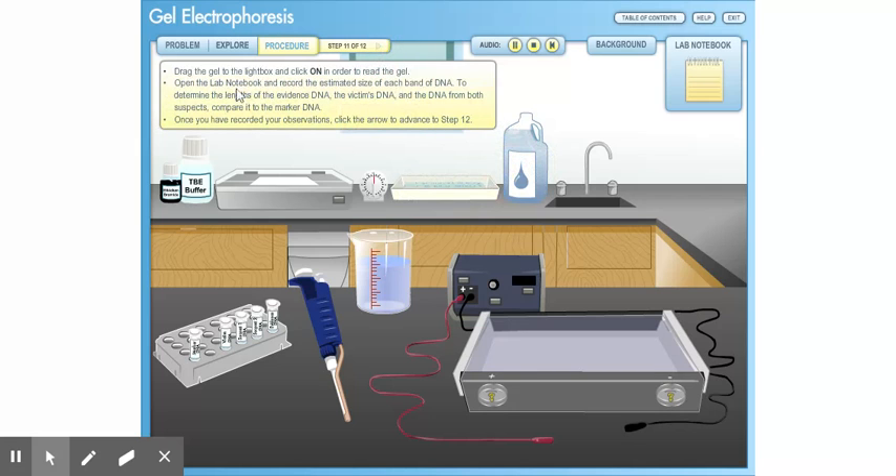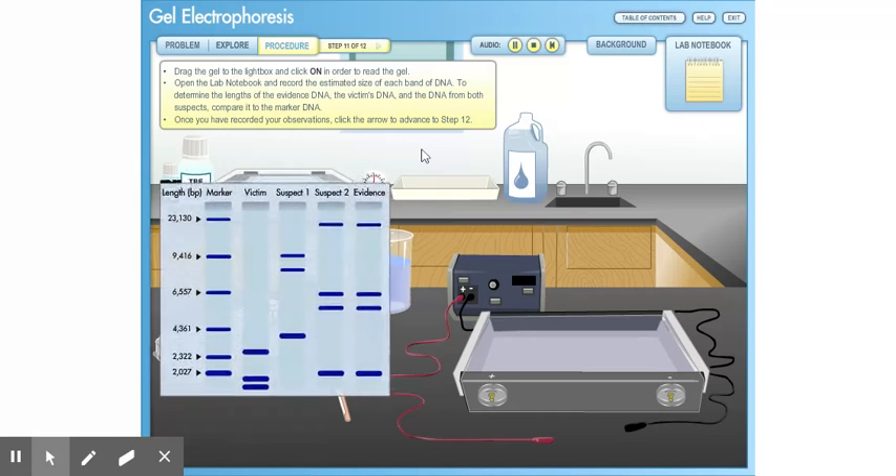Drag the gel to the light box and click on in order to read the gel. Open the lab notebook and record the estimated size of each band of DNA. To determine the length of the evidence DNA, the victim's DNA, and the DNA from both suspects, compare it to the marker DNA. Once you have recorded your observations, click the arrow to advance to Step 12.